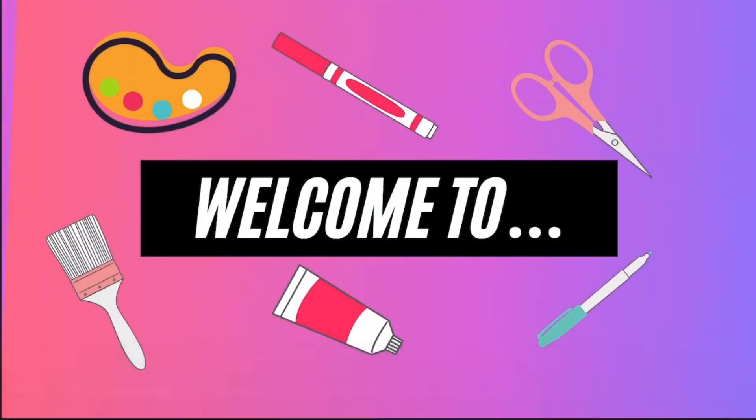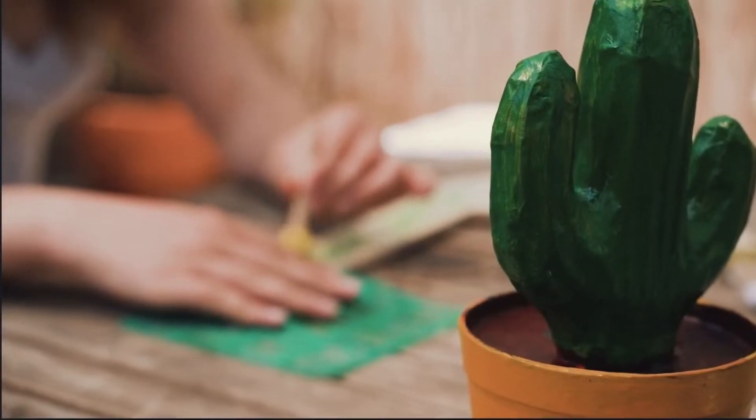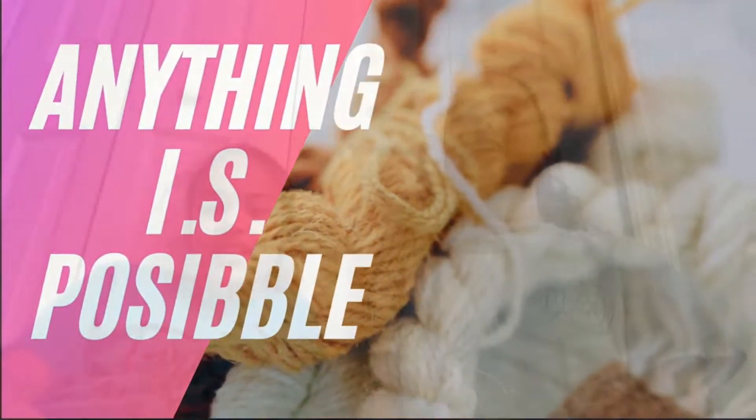Hey guys, I'm Isabel. Hey guys, I'm Sophia, and we are Anything Is Possible. Welcome back to our channel. Welcome back to this week's video — we are going to be celebrating our mom's birthday!